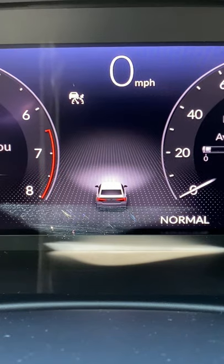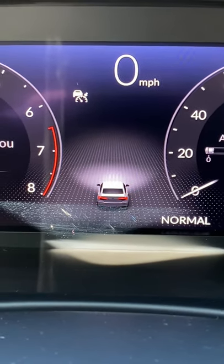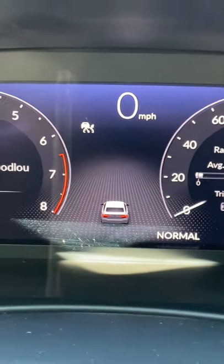This actually corresponds with what I do in the car. So if I push the brake, the brake lights up. If I hit the turn signal, the turn signal lights up. If I turn on and off the headlights, that shows up there too. Very cool feature.